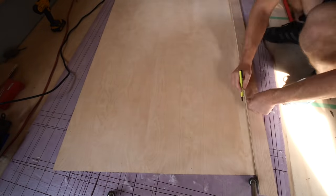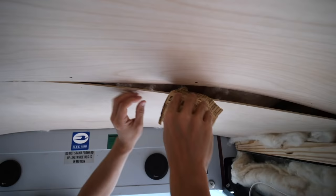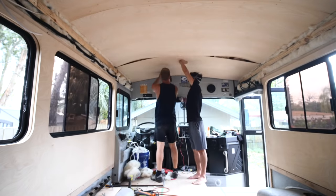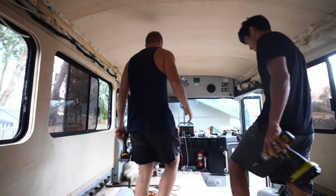That didn't quite fit. I've got to trim a little bit more off of this edge and then I think it's going to fit.